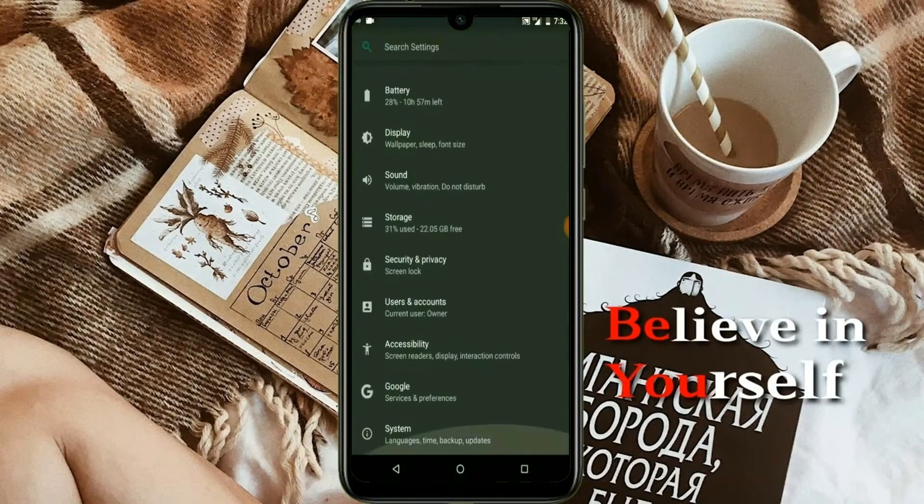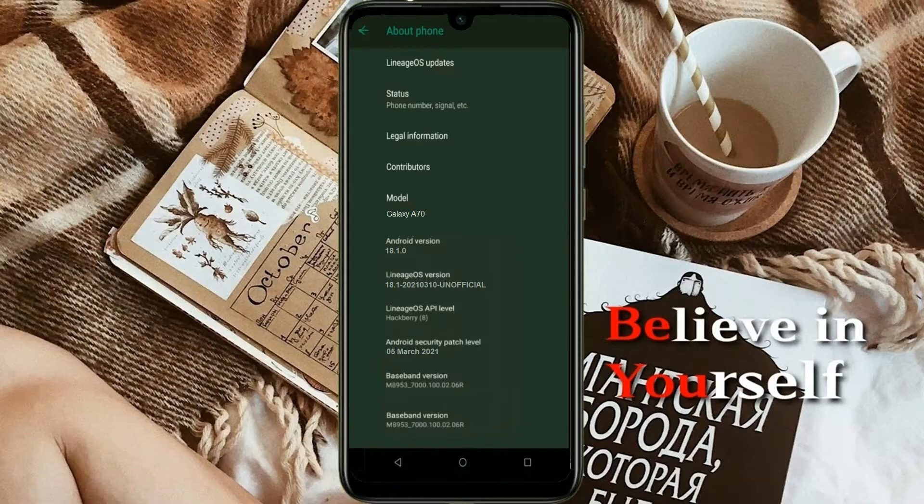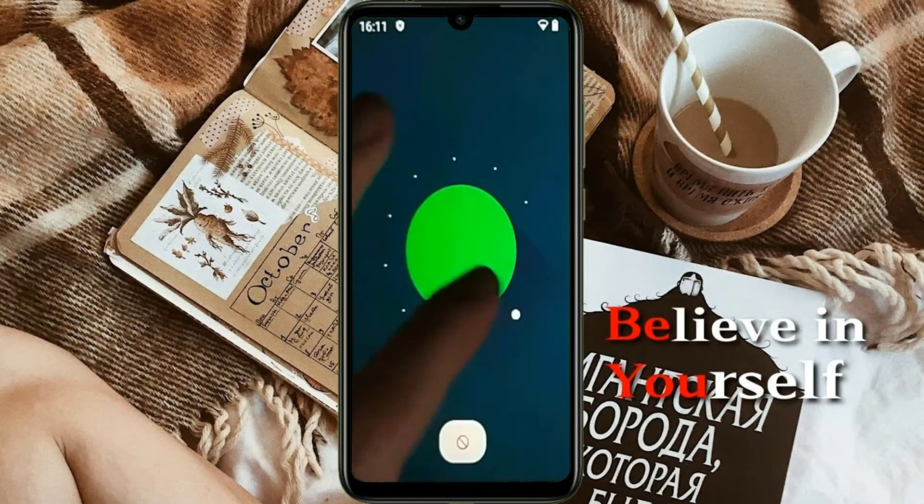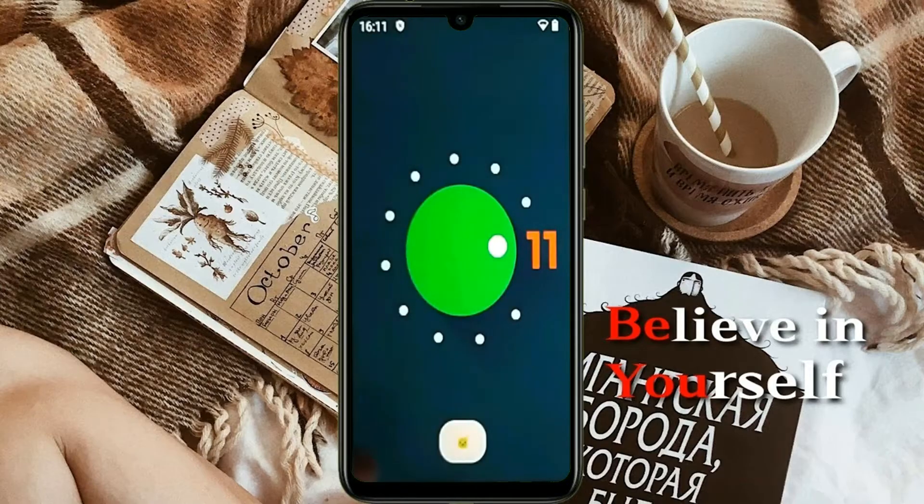Hi friends, my name is Shyam and you are watching Sria Computer Tech Channel. Friends, today is the good news for Samsung Galaxy A70 users. Android 11 Easter Egg is really easy for these users.